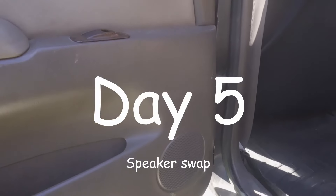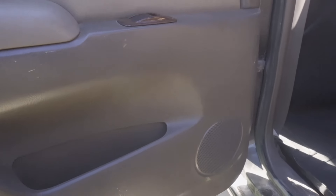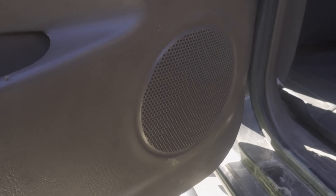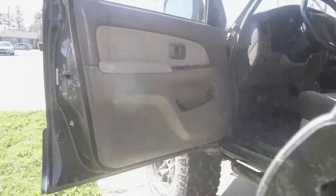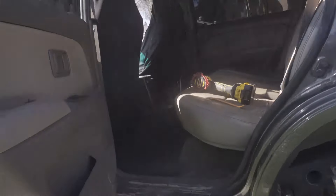Alright guys, I'm gonna try to replace the speaker down here. It has a little rattle when you play music and the bass hits. I don't know if it's because the speaker's broken or what, but we'll try to fix that — replace the speaker since we have it. Might as well. See you guys when we finish it.